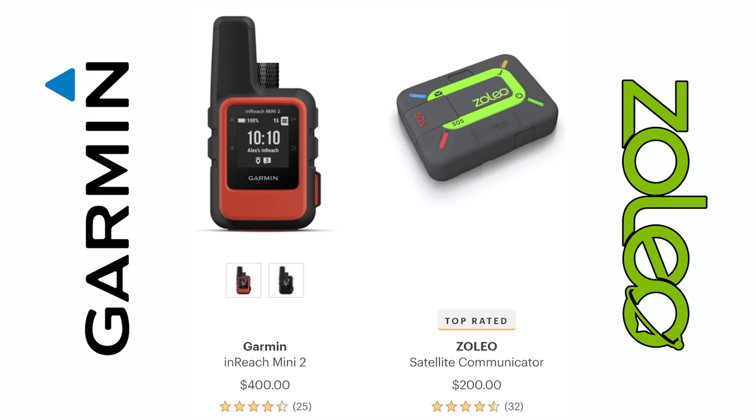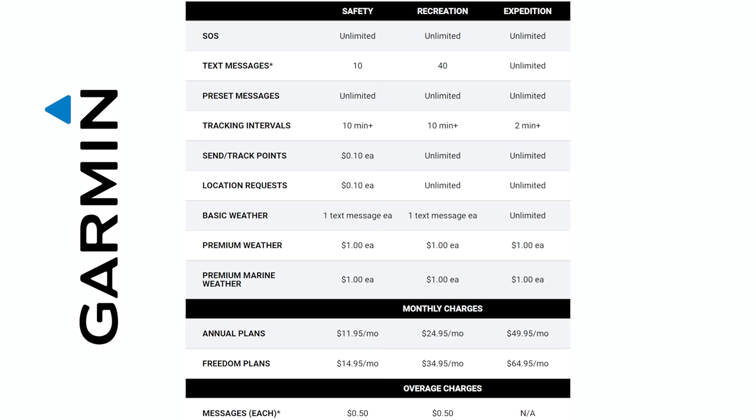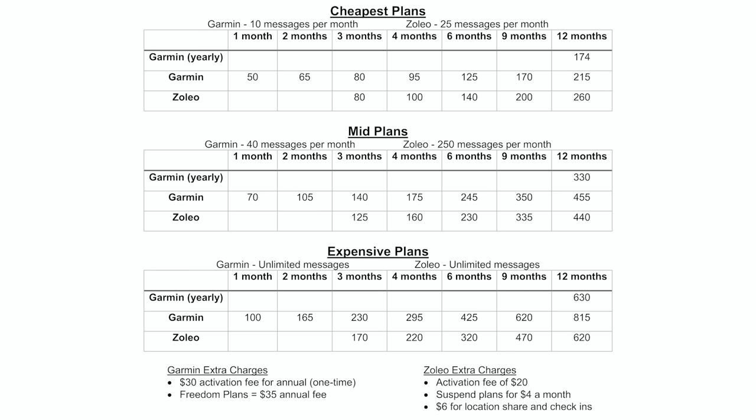The Zoleo only costs $200 for the device, whereas the InReach Mini 2 costs $400. But the upfront device cost is actually a small piece of the pie compared to the subscription pricing over the life of the device. No matter how you do the math, the InReach is always going to be less expensive than the Zoleo. For a full year of subscription, the InReach costs $174 versus $265 for the Zoleo — after all activation fees.